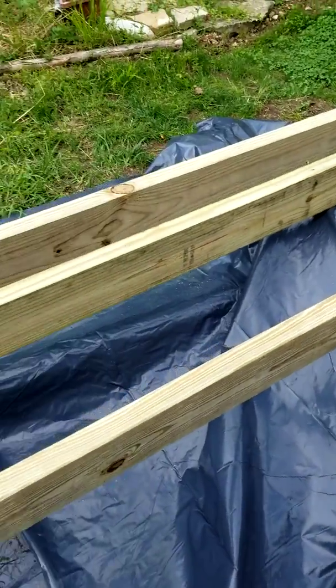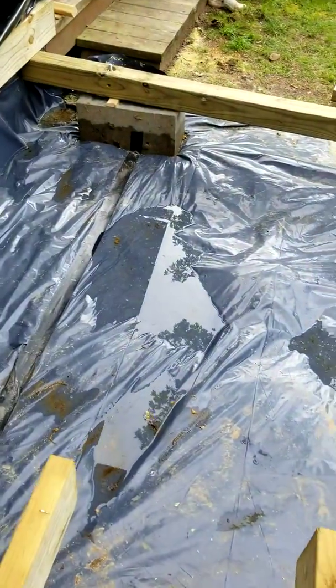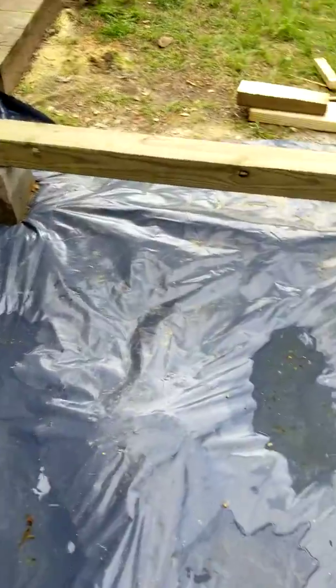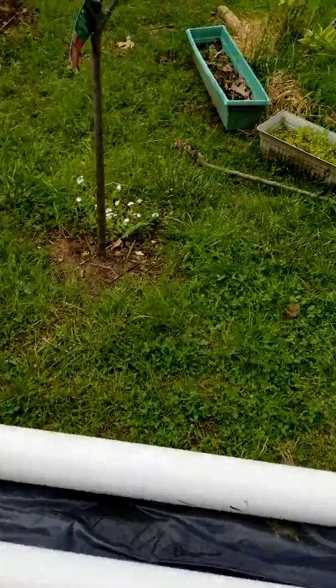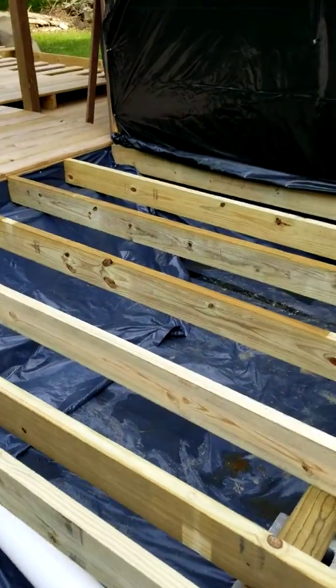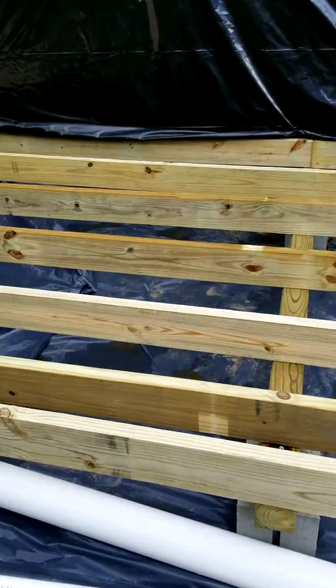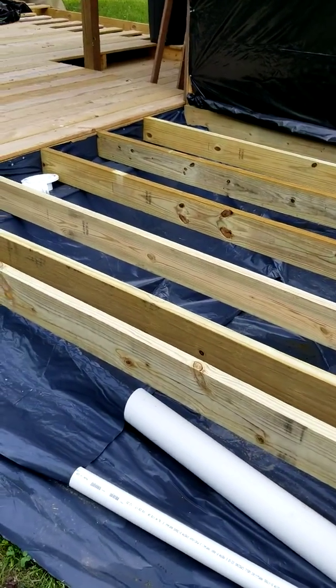I need to get more plastic so I can go ahead and get these other joists on. As you can see, there's water in here because we had a pretty good thunderstorm the other night. I needed water and believe me, we got some rain.